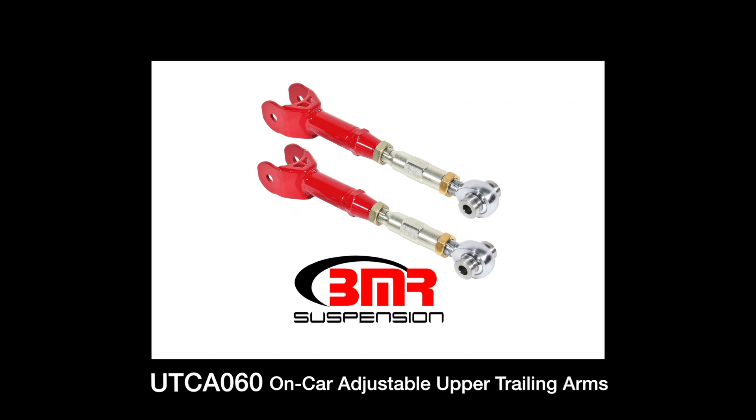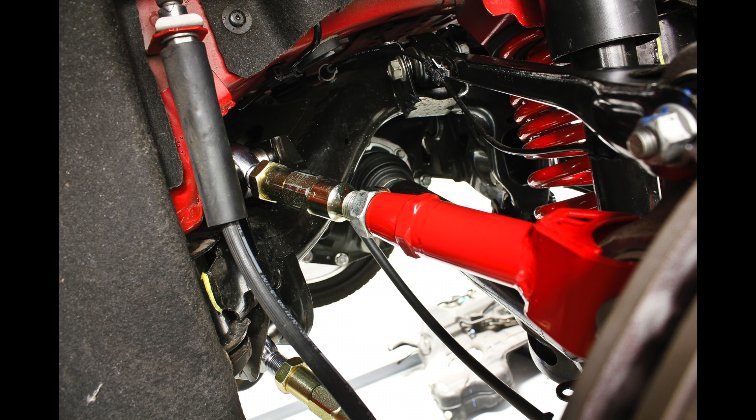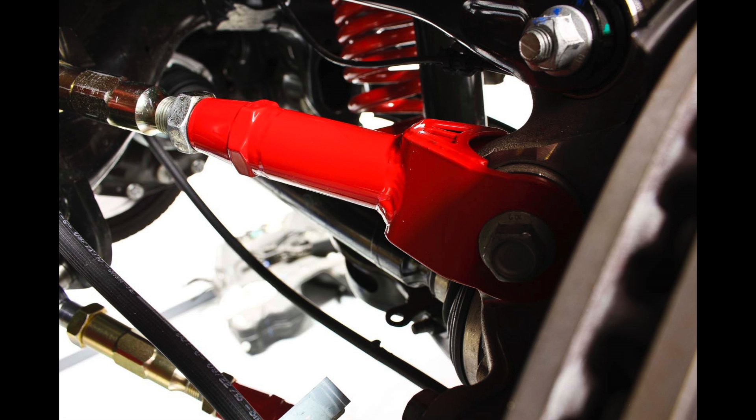BMR's UTCA060 rod-ended on-car adjustable trailing arms are manufactured from heavy-duty 1.25-inch DOM steel tubing. These also feature TIG-welded chrome-moly tube adapters. This design gives you a strong trailing arm that eliminates deflection and greatly improves performance.